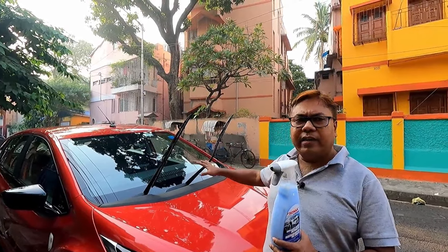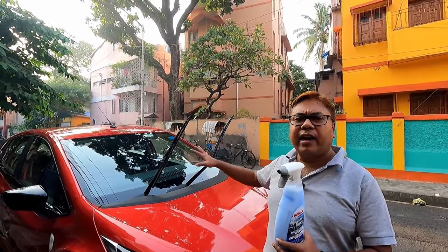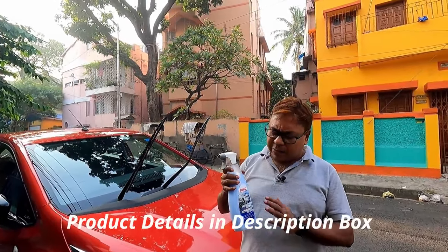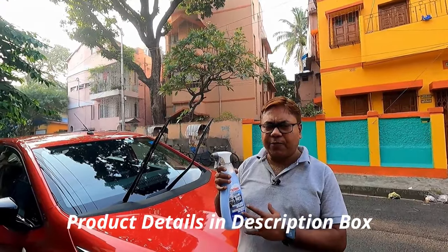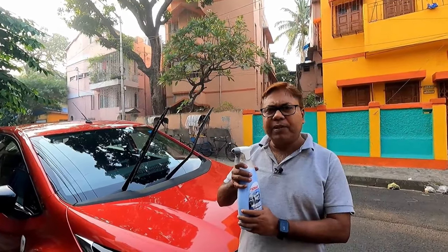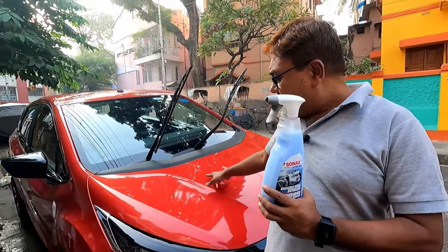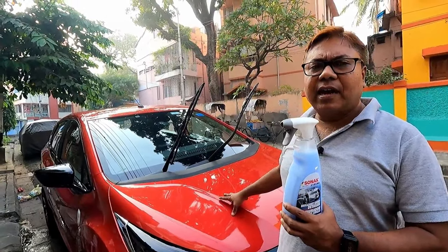So before we apply this product, I will do all the necessary work — clean the entire car, wash and apply this product. Today I am using Sonax Brilliant BSD, its short form, and we will use this product as a protectant and for a glossy effect on this car.